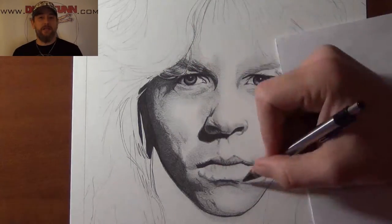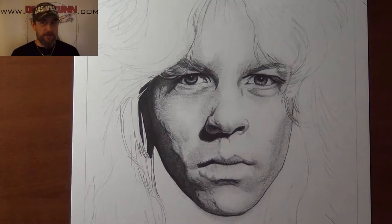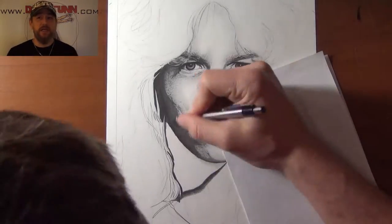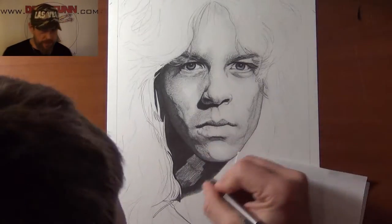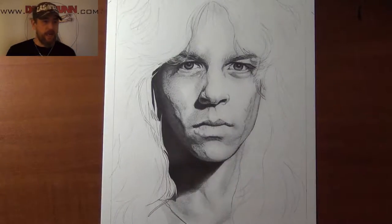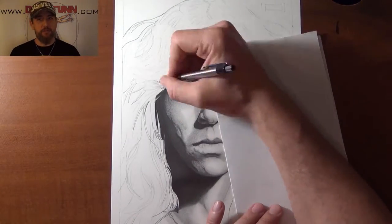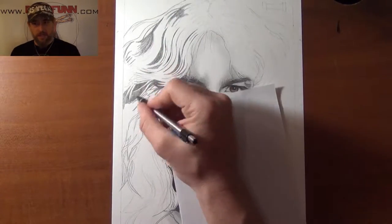The biggest challenge for this was finding four images that would fit and interact with one another. James was the first one I found. I also found a Lars and of course a Kirk. Because it's back in the 80s when they were first coming up, it's Cliff Burton on bass. It was tough because a lot of those images were taken at a time when there was no real digital photography, making it a lot harder to blow those images up and see the tiny minute details needed to make the character come alive.